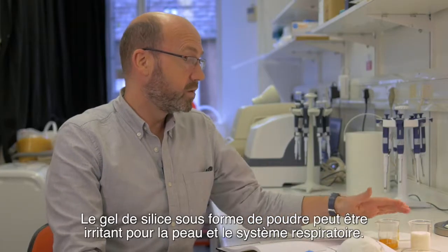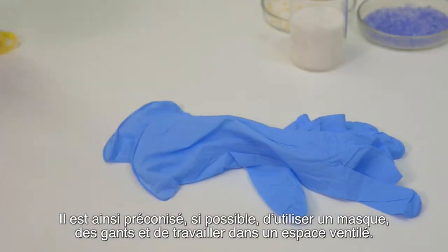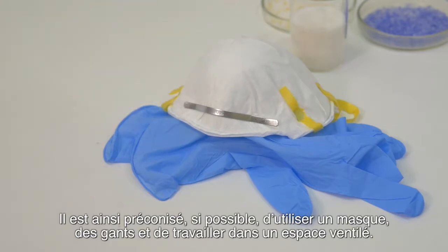When the beads change colour, it is time to replace the silica gel. Silica gel, in particular the white powder form, can be an irritant to your skin and the respiratory system. So it is good, if possible, to use gloves, a mask, and work in a ventilated area.